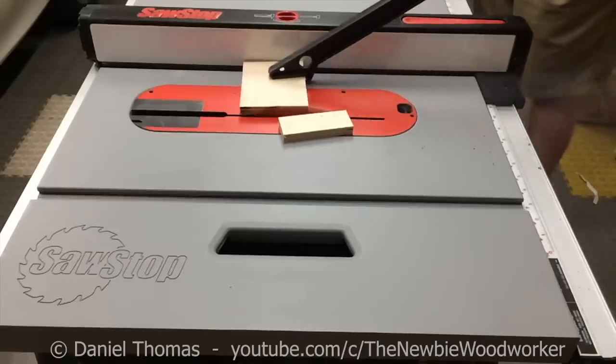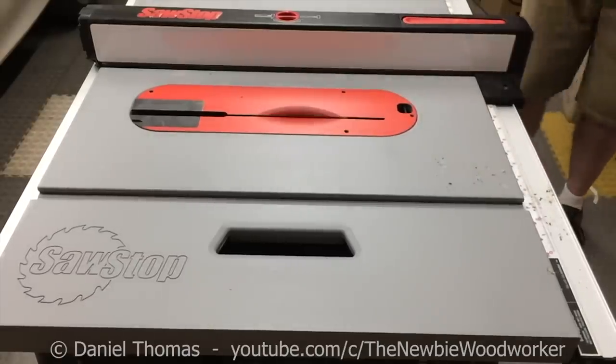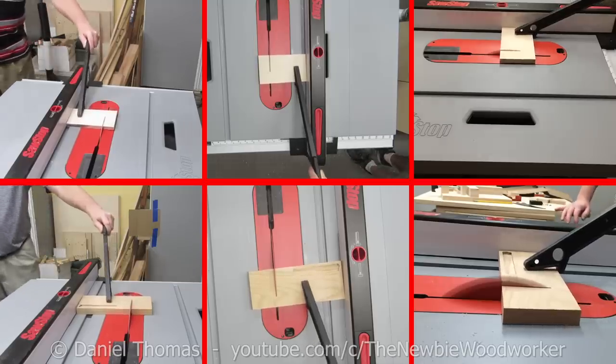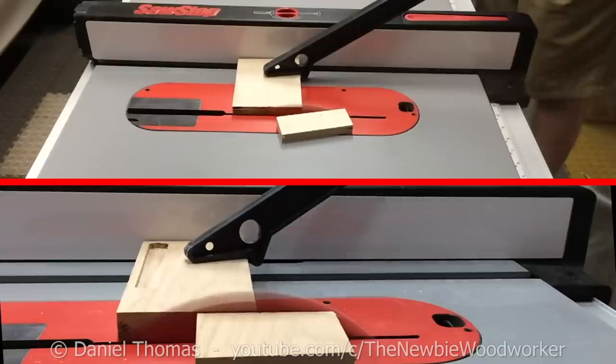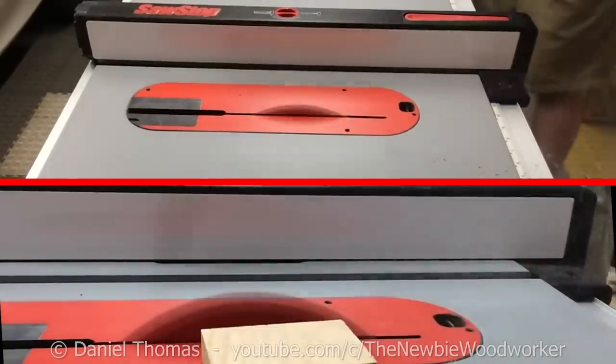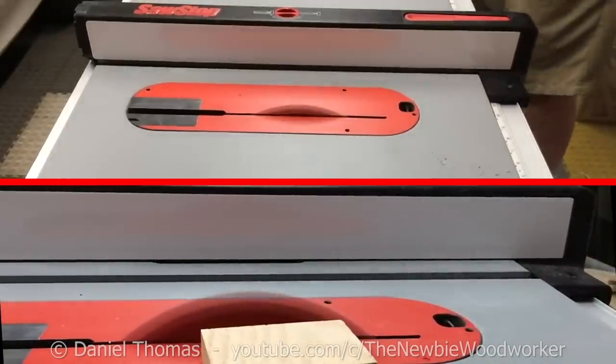Hey, newbie Dan here, and let's talk about kickback. I shot a video of two great examples of kickback. I shot each of them from three different angles, and one of the angles is in slow motion. And I managed to do it without injuring myself, but just barely. So stick around and see what we can learn.